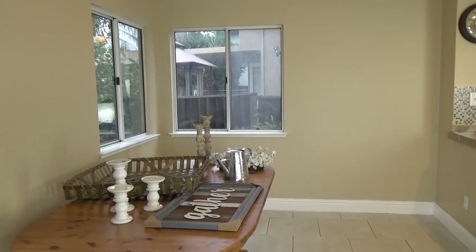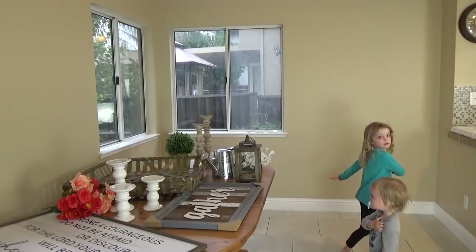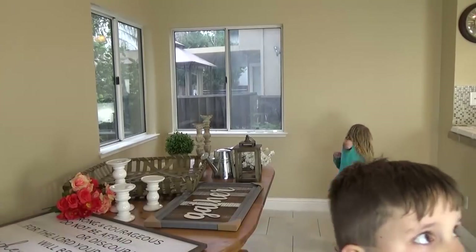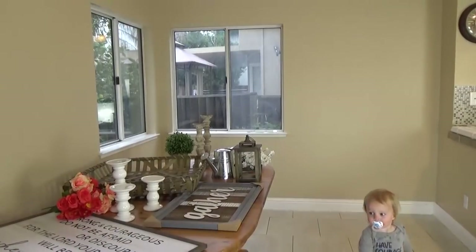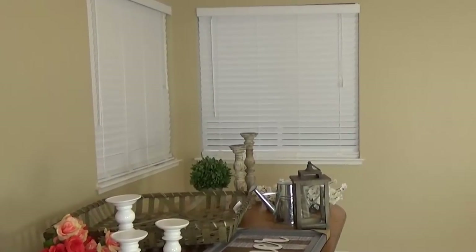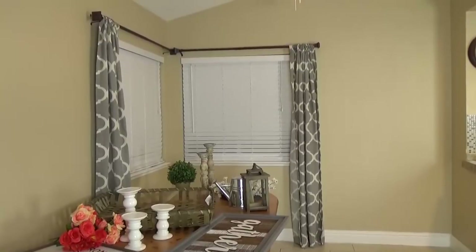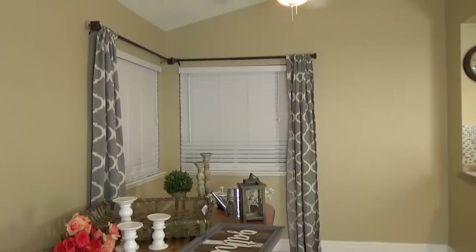Next, I went ahead and brought all the pieces I was thinking about using into the space, and I laid them all out on the table, because I wasn't exactly sure which items I wanted to use — I really needed to see them in the space to decide. At this point, I had to take a break and fix the kids a snack, and my husband went ahead and took care of the windows. He hung up the new blinds, which I love — I love the bright white color, and they're very simple. He also hung the curtain rods. It actually took me two trips to the store to decide on these curtain rods; the first time I went, I accidentally got ones that were too small.